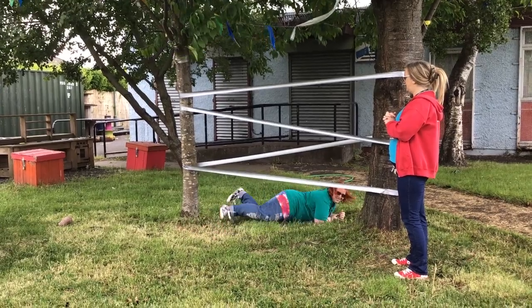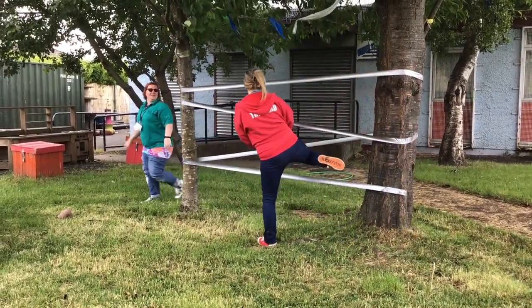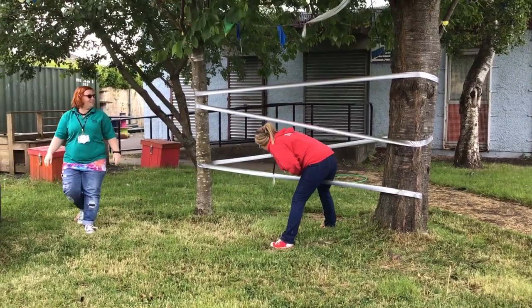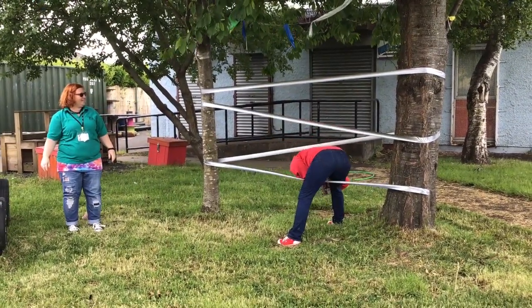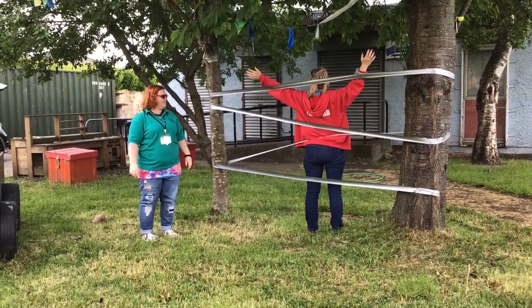Marta chose to go underneath — well done Marta! We're going to try to go through here and then under here, and then... just stuck on the spider's web!